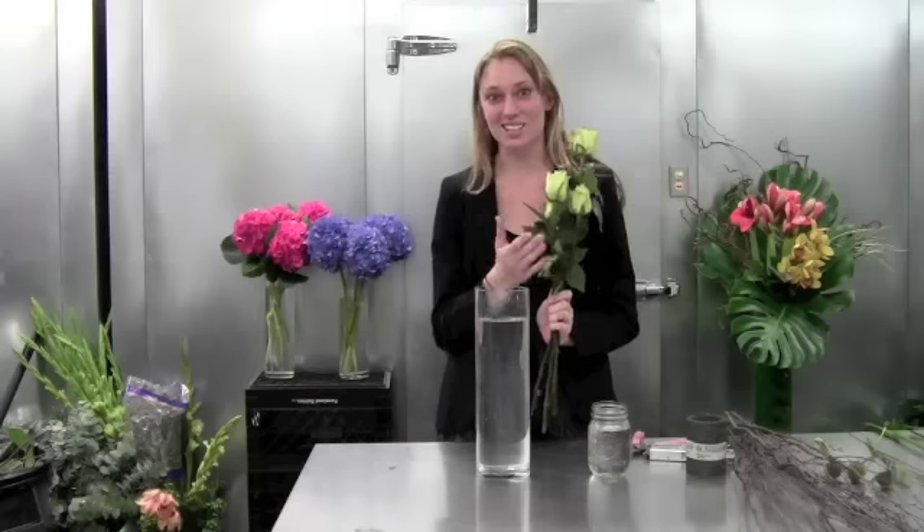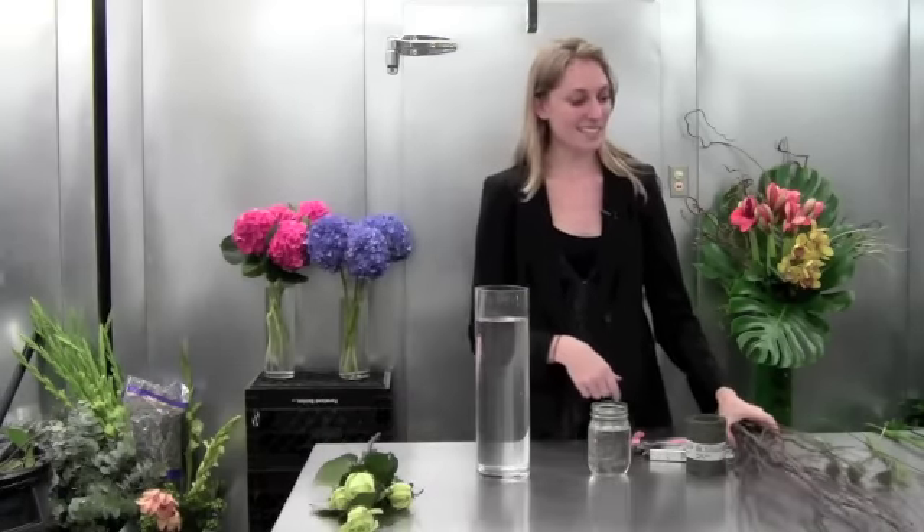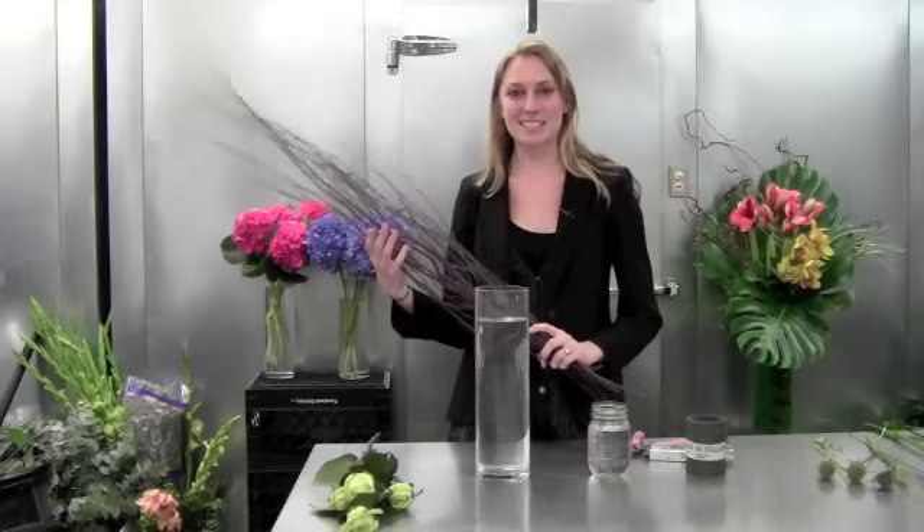First of all we have some jade roses which are really green and lush and they'll be fabulous with everything we have. Next we have some birch wood which is really tall and I'm excited to use it so we can have height and really great texture in our arrangements today.